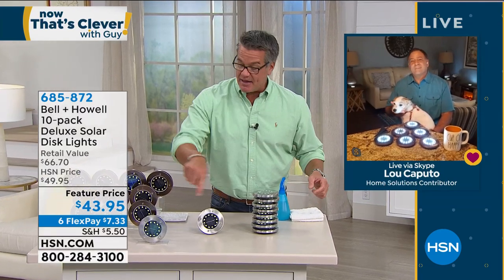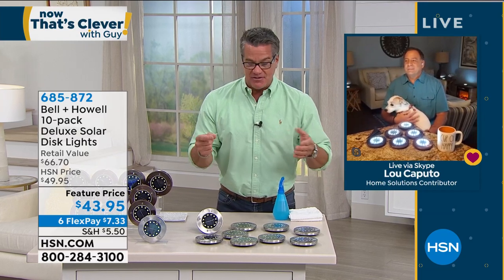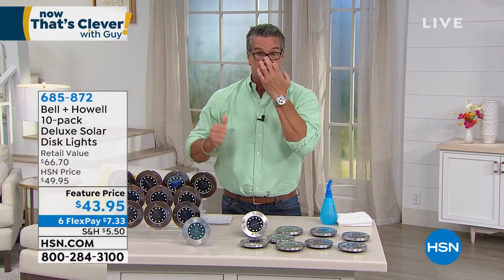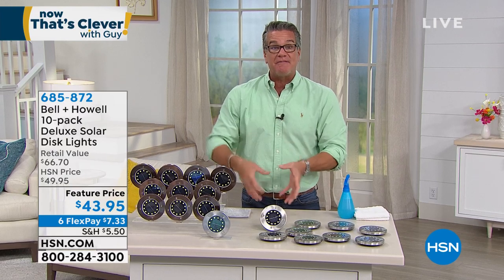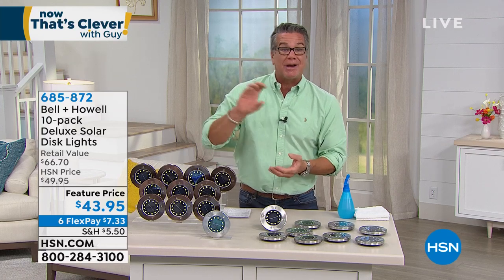Think about where you could put these outside. Maybe put four right in front of your picture window at the base so it lights up the wall. Put them under a water feature — if you have a fountain, put three around it to light it up at night. Imagine trickling water with light coming up. Put one on the mailbox post so at night people can find your house. There are so many ways to use these.